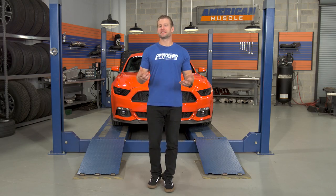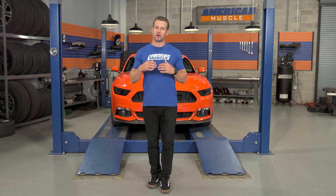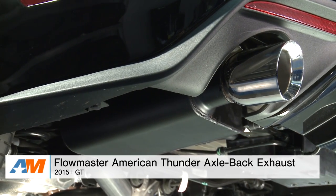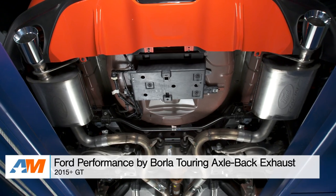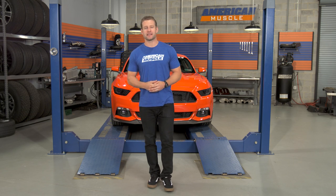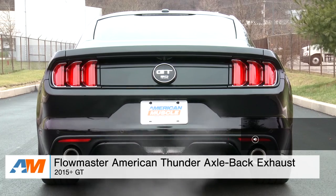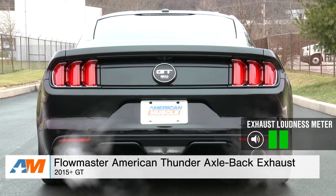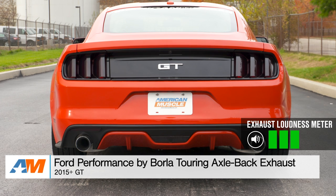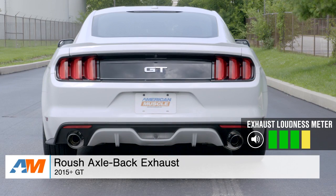I do want to point out that the three systems I just talked about are merely my suggestions based off my many years here at AM, along with factoring in some customer feedback as well. If you want any more info on any of the systems I just talked about, or any more sound clips, feel free to check out the respective product page at any time. Thanks for watching, I'm Justin, and for all things Mustang, keep it right here at AmericanMuscle.com. See you next time.